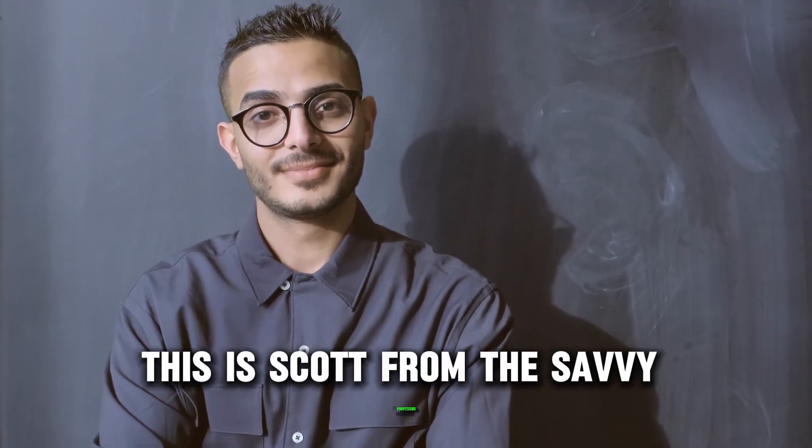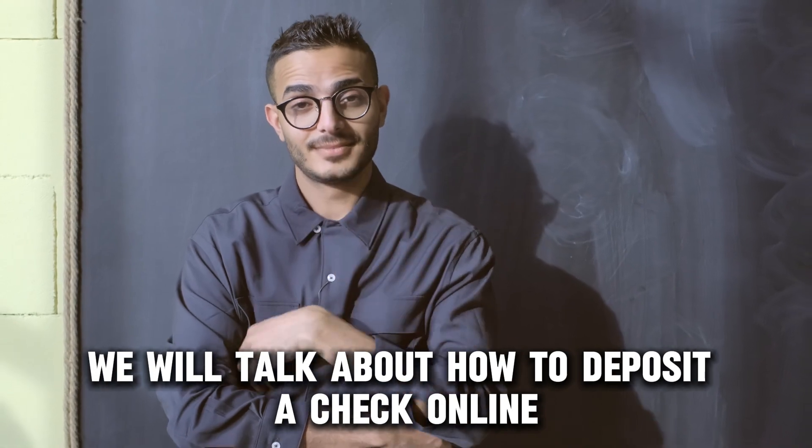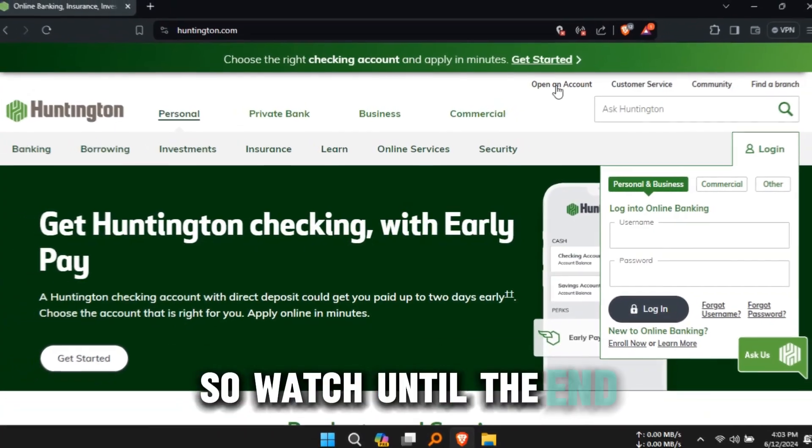Hey guys, this is Scott from The Savvy Professor. In today's video, we will talk about how to deposit a check online in Huntington. This video will take you through ways to do so and more, so watch until the end.